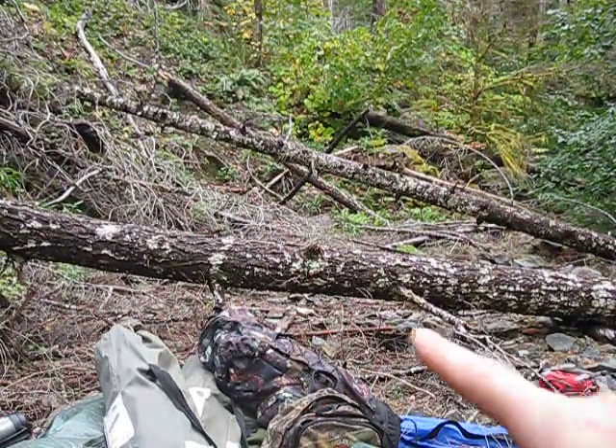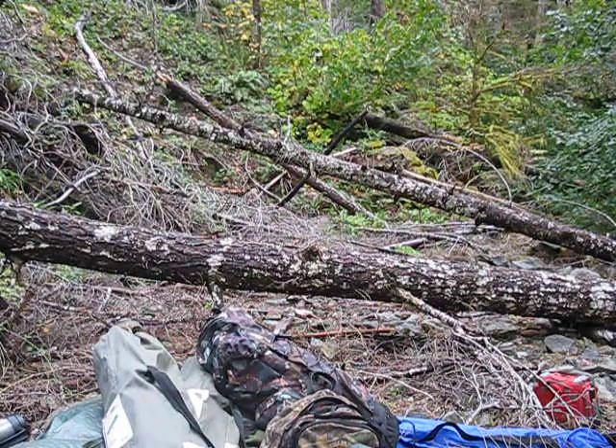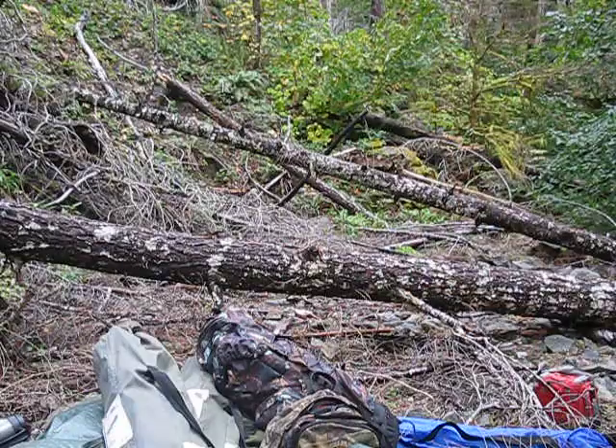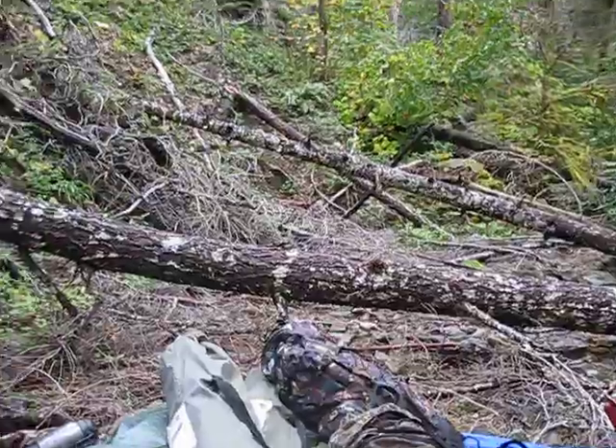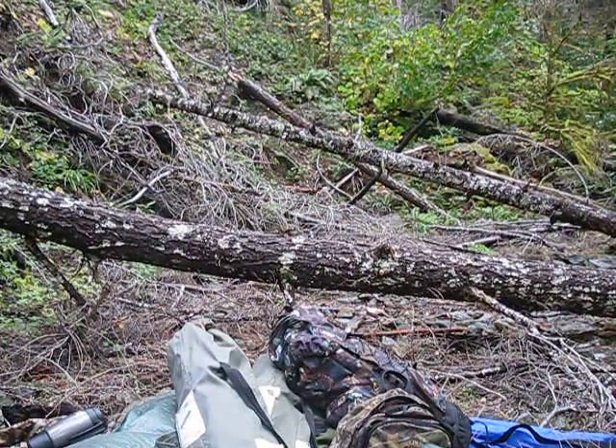I'm thinking this first big log may end up being firewood, and then I might use that other log there for the shelter — build the shelter off of that. Thanks for checking it out. I'll get to work now and see if I can turn this into something.